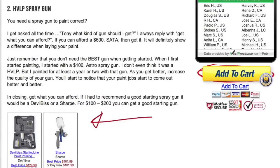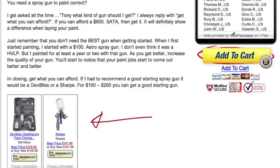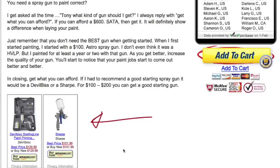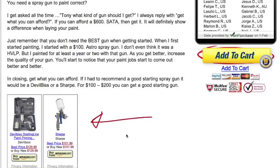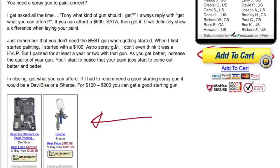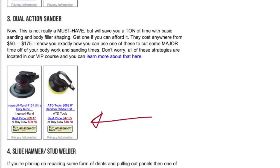Second tool: a high-volume low-pressure spray gun. It comes down to what you can afford. If you can afford a SATA at $600–$700, get it. If not, Devilbiss is fine — you'll spend about $100 to $150 on average. We have Amazon links on the site. If you're in the US you can order through there; if not, order from somewhere local that can deliver to you.